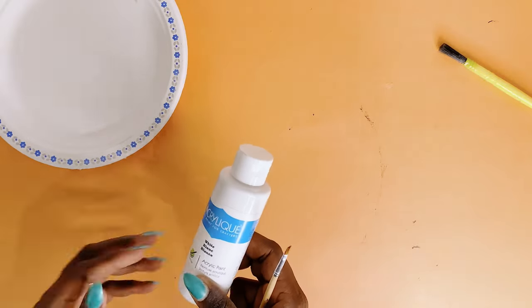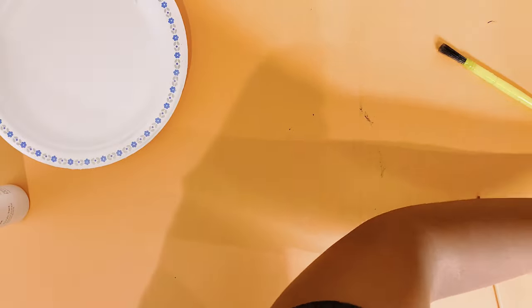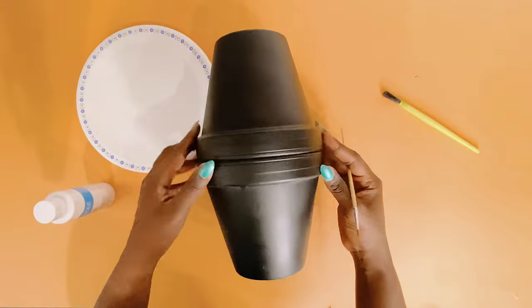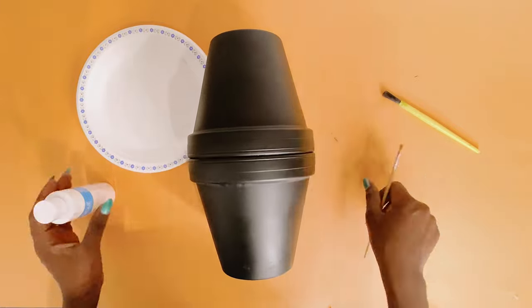Once the spray paint was fully dry, it was time to start my DIY terracotta pot painting. I will use acrylic paint I got from the Dollar Tree to create my design.